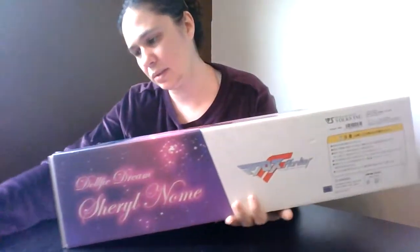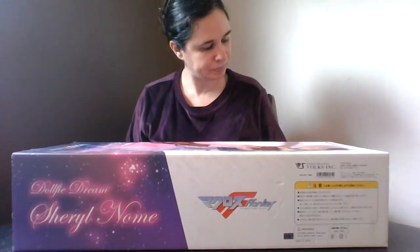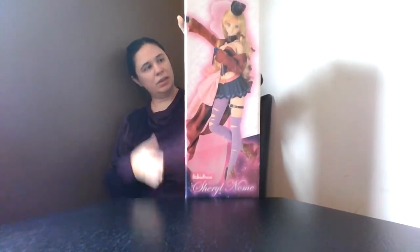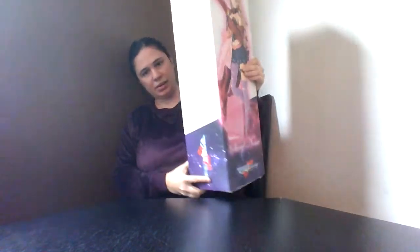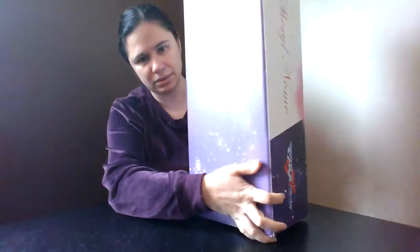The two items I missed were a small doll outfit and a backdrop for photography. So here is the Volks Dolphy Dream Cheryl Nome full set box — I'm sorry it's so big. It says 'Macross Frontier Dolphy Dream Cheryl Nome' on the box and has the anime logo. I never really watched Macross but I just love the look of this doll — she's so cute, her face is beautiful.